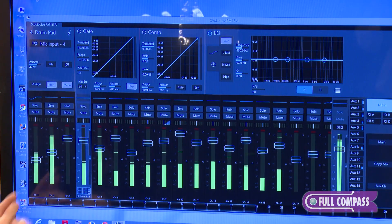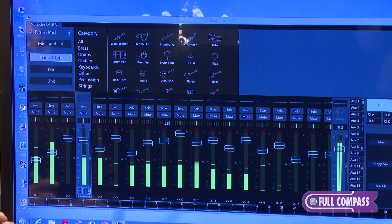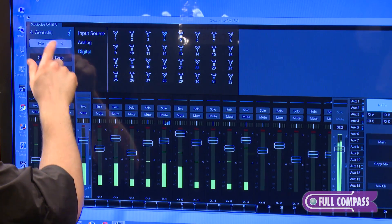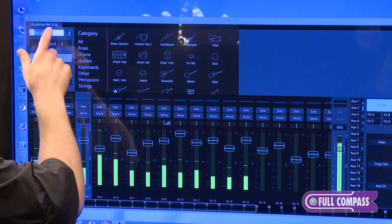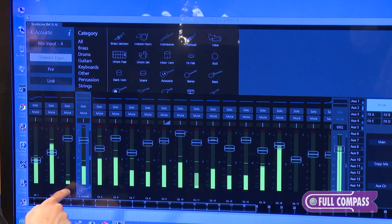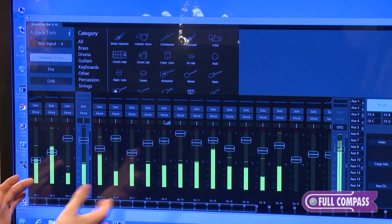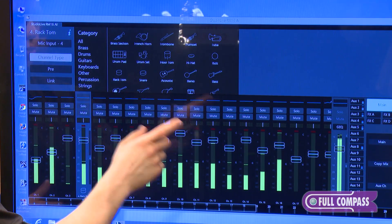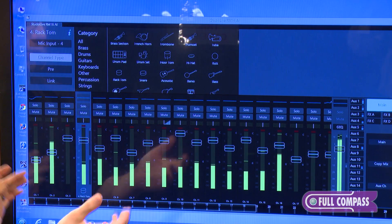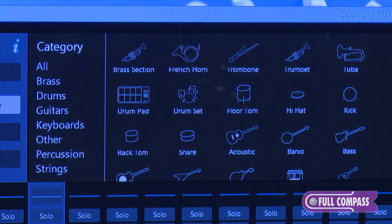PreSonus has also made it extremely easy to set up your mixer with the channel information section. Simply select it and you can set an icon for each channel and rename the channel. What's nice about this functionality is that it not only labels your channel but also creates additional information in your scene for recall purposes. When you want to recall just your drums, it will recall all items labeled as drums. The same goes for guitars or keyboards — any instrument you've selected can be recalled by instrument category.